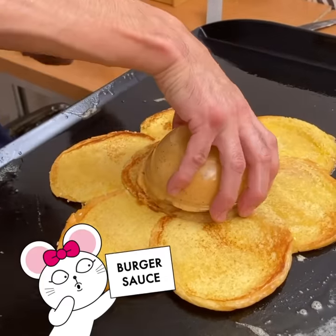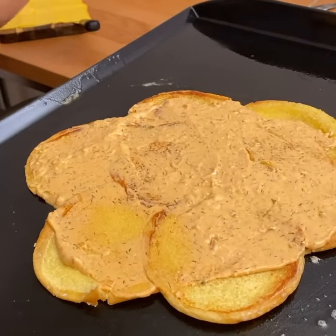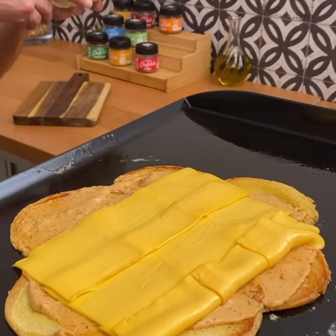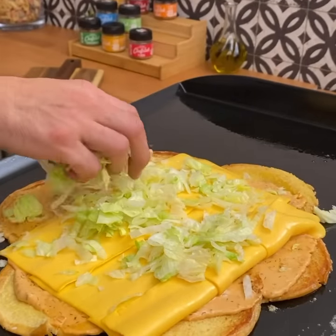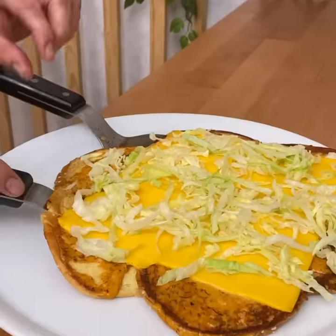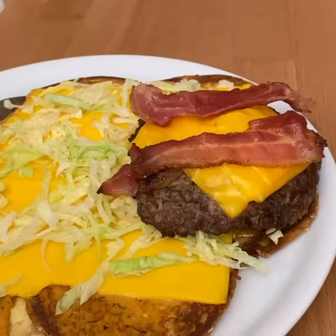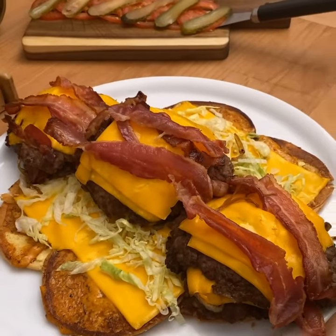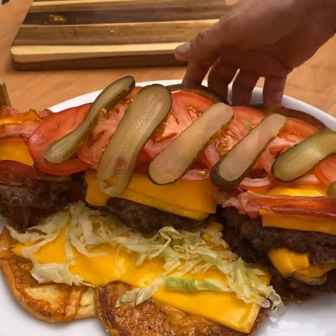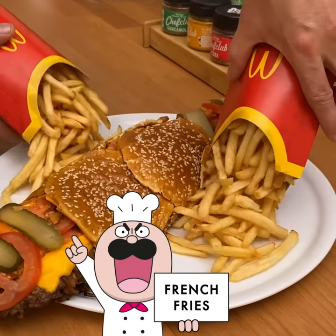Get yourself some burger sauce — spread it on there. Can't forget the cheese. Give yourself some shredded lettuce — we are using iceberg here, nice and crunchy. So now, carefully, we will put this to the side. And now it's time for assembly. We grab our first patty twin and place it right there. And some fresh pickles and tomatoes — close it up and tight. Get yourself some fries. Don't forget the fries. And now all you gotta do is enjoy.